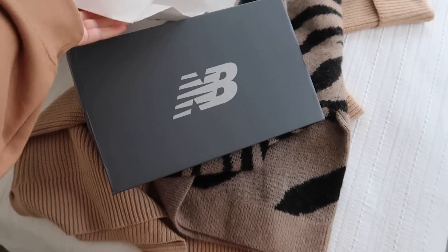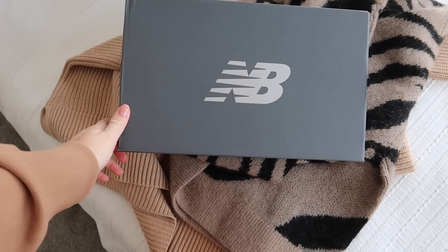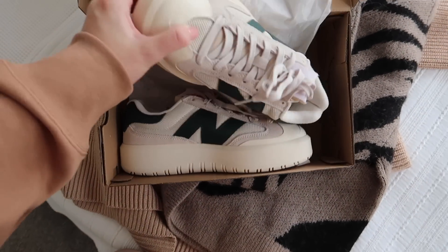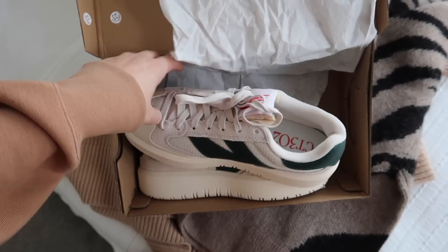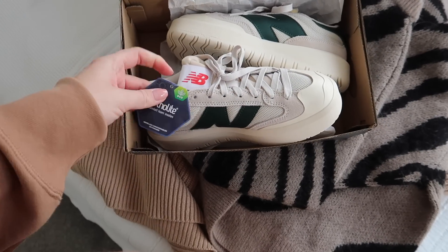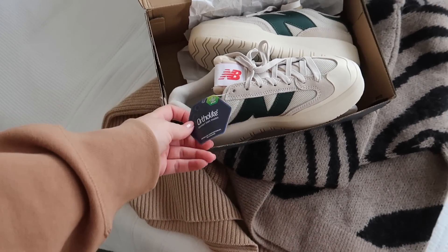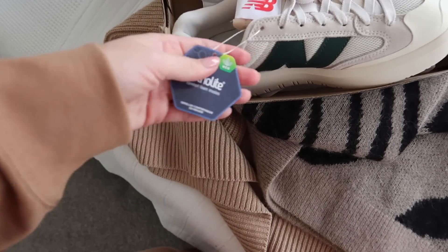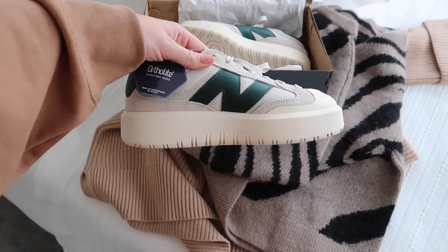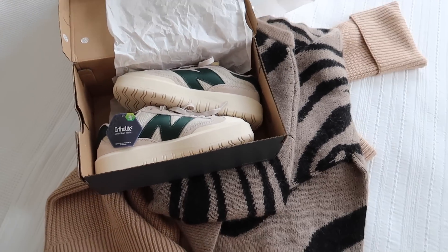The last thing I got is these trainers. I put up a poll on Instagram like do I get them or not, but I had actually bought them by the time I put the poll up. They're called the New Balance CT 302 — they're so comfortable. They come up quite small by the way; I'm a size 5 or sometimes 4.5 and I had to get them in a 5.5. They're like orthopedic — that's why they're just so comfortable. I think they're really cool. And that's everything that I bought. I'm going to end the vlog here because I am now going to edit it and upload it for you guys — so thank you so much for watching and hopefully I'll see you all in my next video.